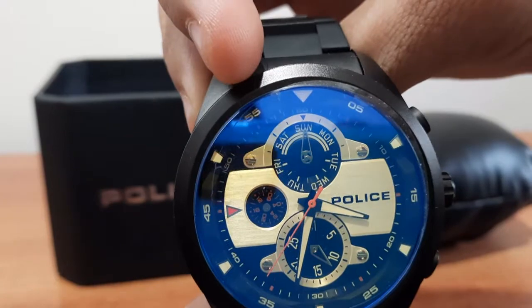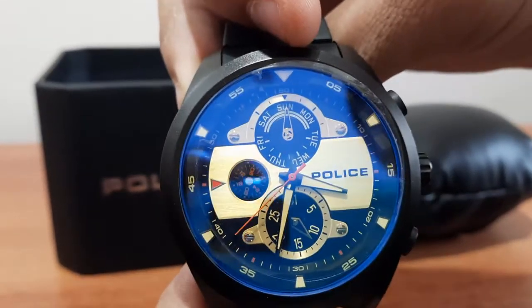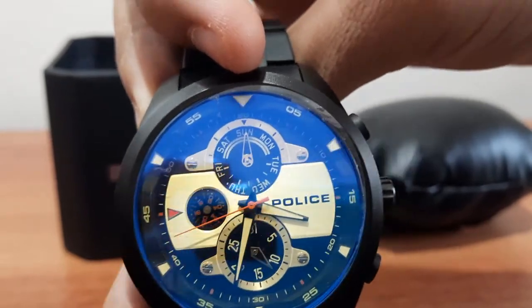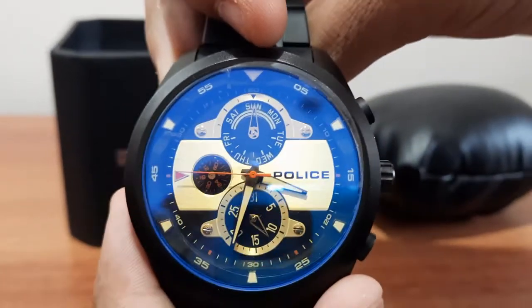Now you're looking at the watch in close-up. The outer surface of the dial — the bigger dial — is for the minute hands.